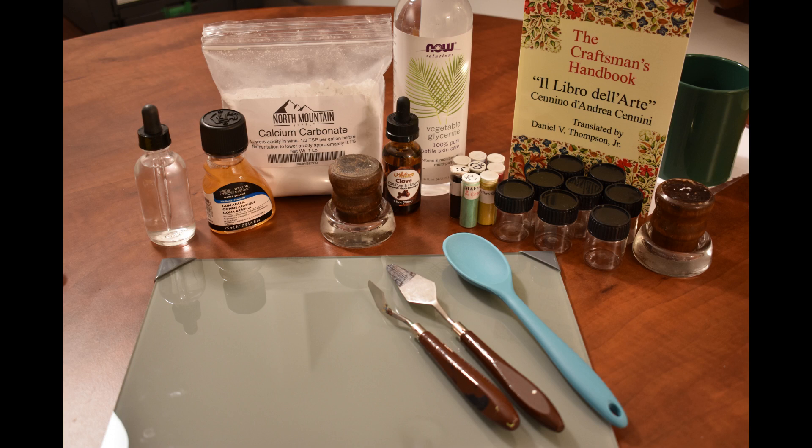Here are the items that I've used to create gouache, but you don't need everything here. At the very least, what you will need is some color pigment, calcium carbonate or chalk, gum arabic, and then a flat surface like my palette and a palette knife or some other tool to mix it evenly.